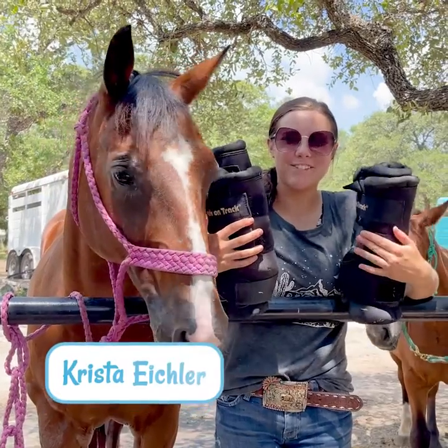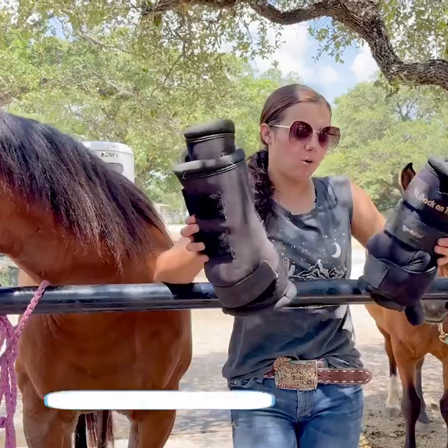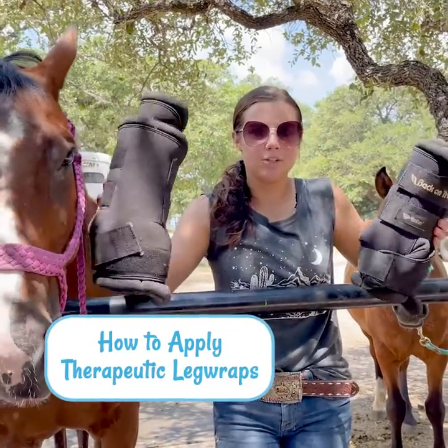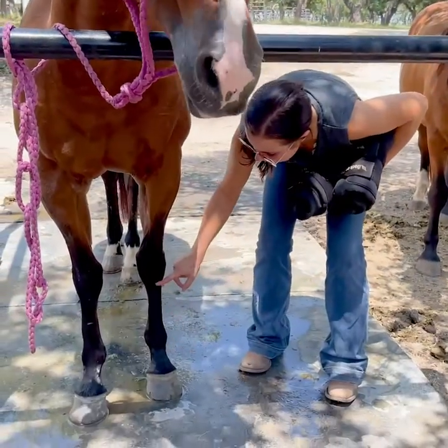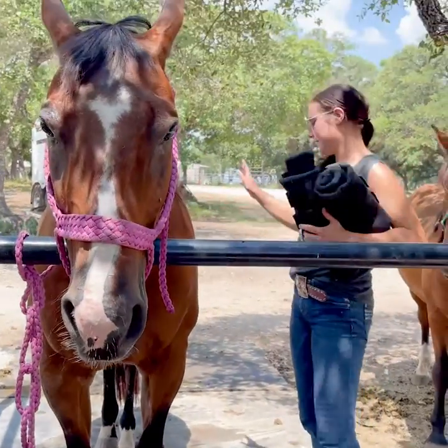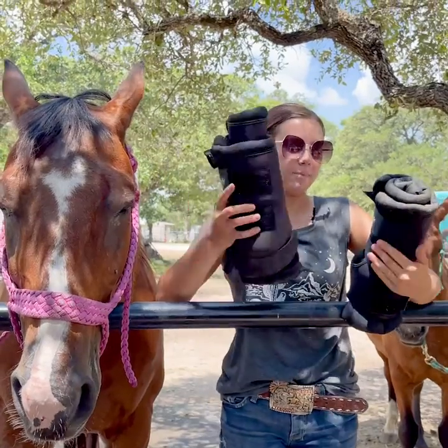Hey everybody, it's Krista with Saddlebox and for today's video we're going to be talking about therapeutic leg wraps. You can get these in a variety of different places on your horse. These are just for the legs that go from here to here, all the way to the knee. They also have knee wraps, blankets, hock wraps, all kinds of stuff. I just have front and back leg wraps.